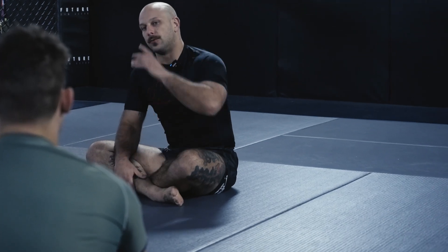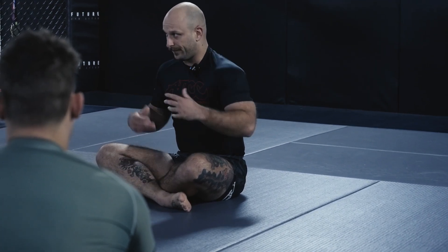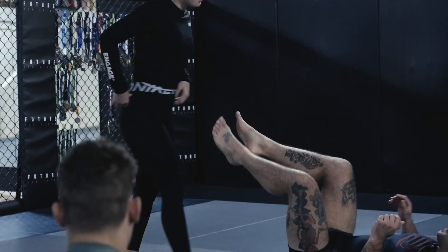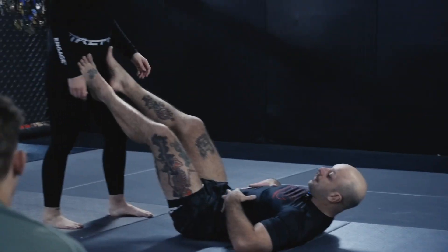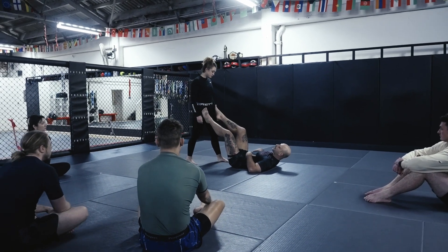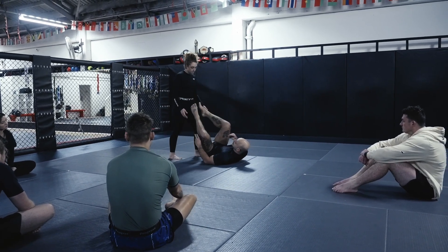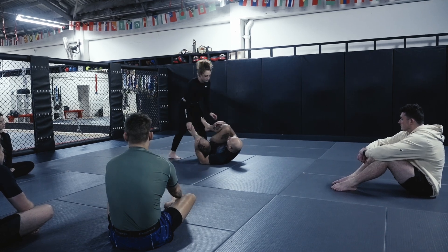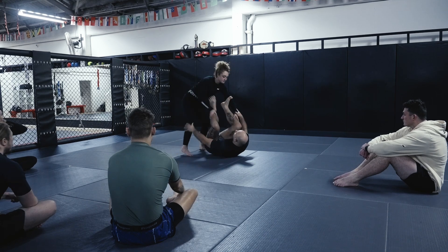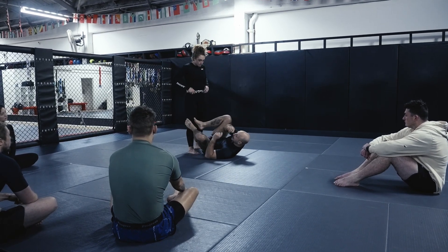That's a real key sign about what we shouldn't be doing when we play nogi guard. The further our limbs get away from our body, the weaker they are. With my legs all the way out here, my core is really taxed and it takes very little to throw my legs past. If I play my guard with my knees closer to my chest, I can actually start to control a lot better and I've got that mobility.